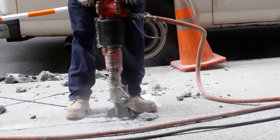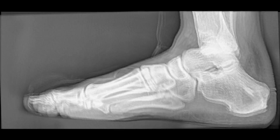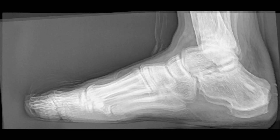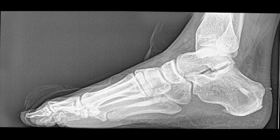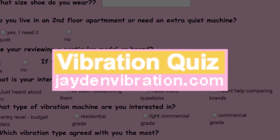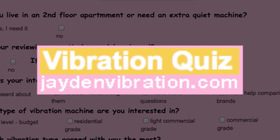So I like to get a high amplitude machine and simply use it the way I feel I can handle it. My body tells me if it's too much amplitude and I can just tone it down. But depending on what your specific needs are, different machines are better for different people, so please fill out the quiz and I will recommend the ideal vibration machine.